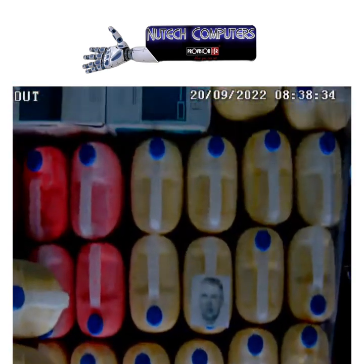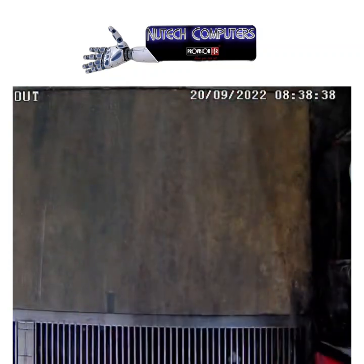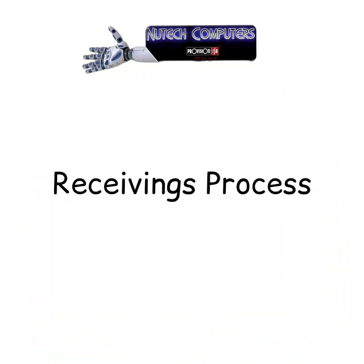If there are any issues or problems, you can always go back to the video feed. All this information is captured and stored in the database.